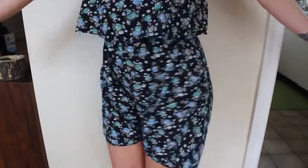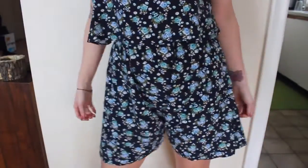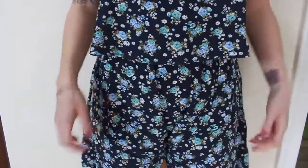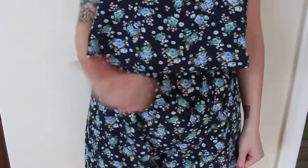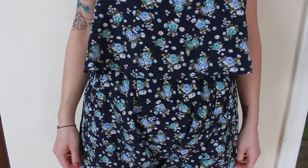So this is what you end up with. Now you can stop here if you want because this is a basic romper. But if you'll notice, it's a little bit baggy in the crotch — that's not a good look. Back to the drawing floor.